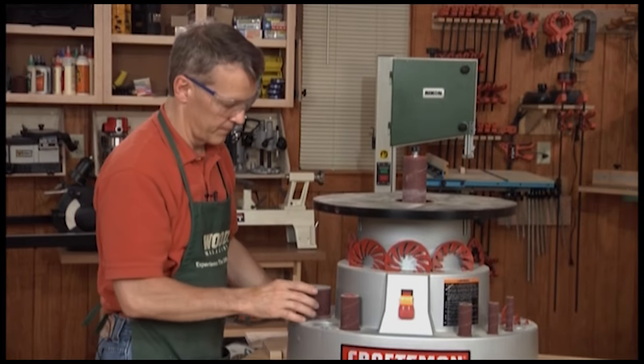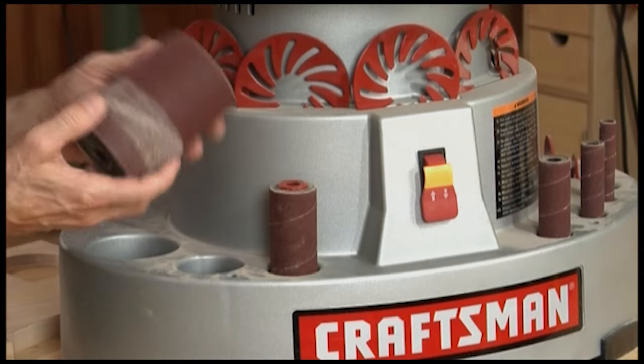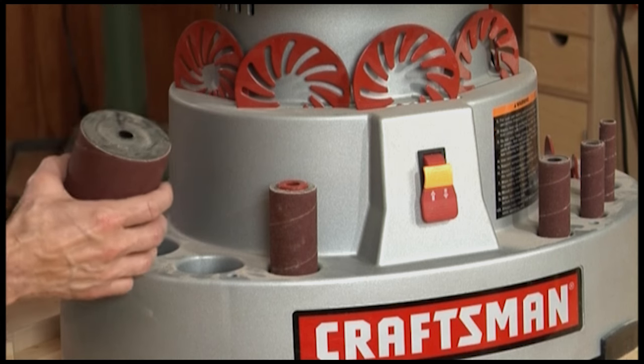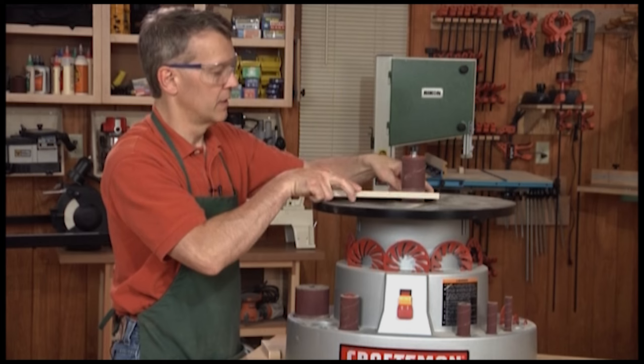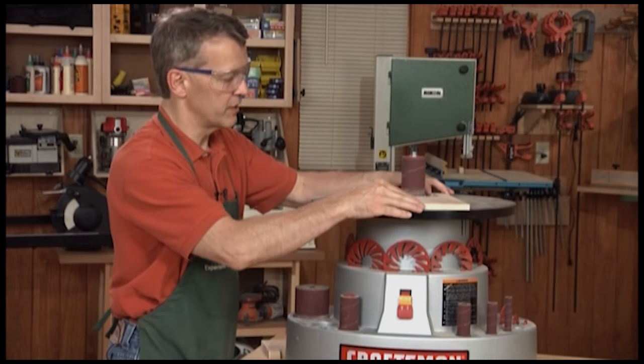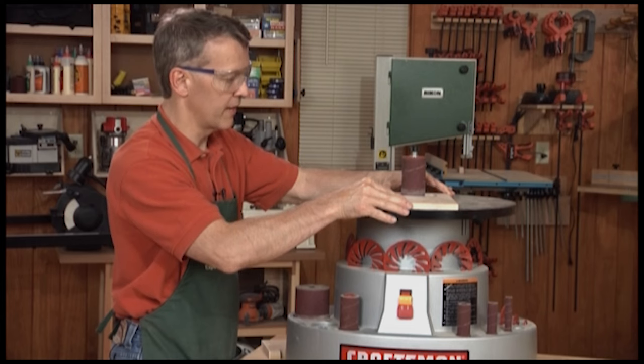An oscillating spindle sander typically comes with a variety of drum sizes. You want to use the largest diameter drum that you can for the curve at hand. For this inside contained curve, this drum almost fits the diameter and gives me a smooth transition as I sand that curve.